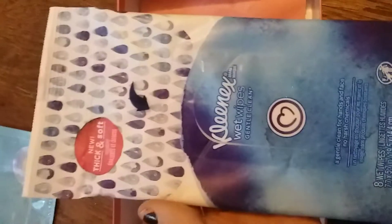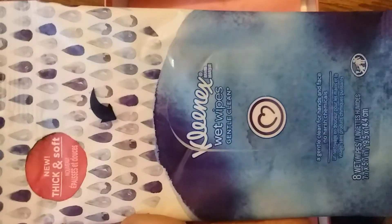I started using these already — these are the Kleenex white wipes and I like them for when I get makeup on my hands, so I've been using them on my vanity. I already used this.